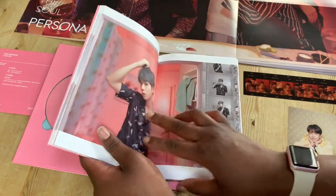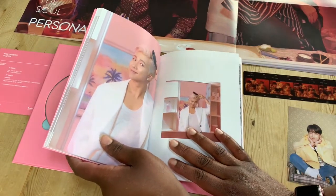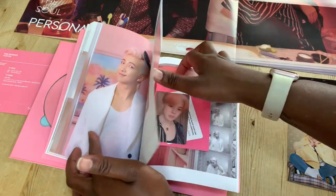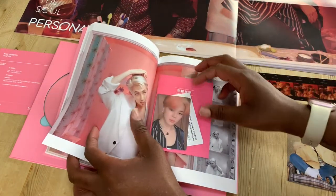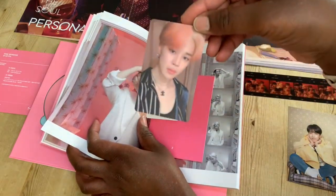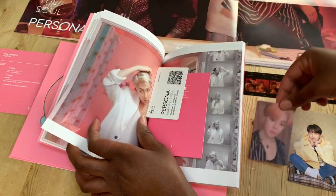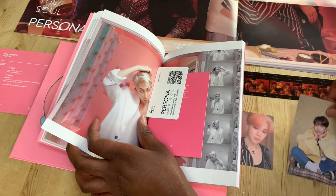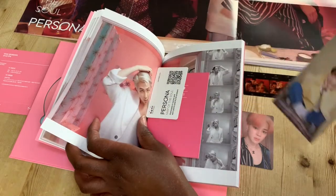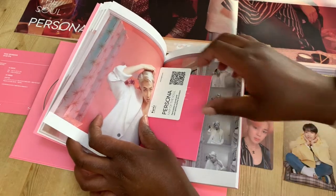Worldwide handsome Jin. I actually really like that shirt — it's probably not affordable. Why is he brushing his hair? It's like perfect. I got the Jimin photocard for this album. I forgot to look at Hoseok's autograph at the back. I love his little J-Hope tree. So the two I got in this one are the Hoseok postcard and the Jimin photocard.